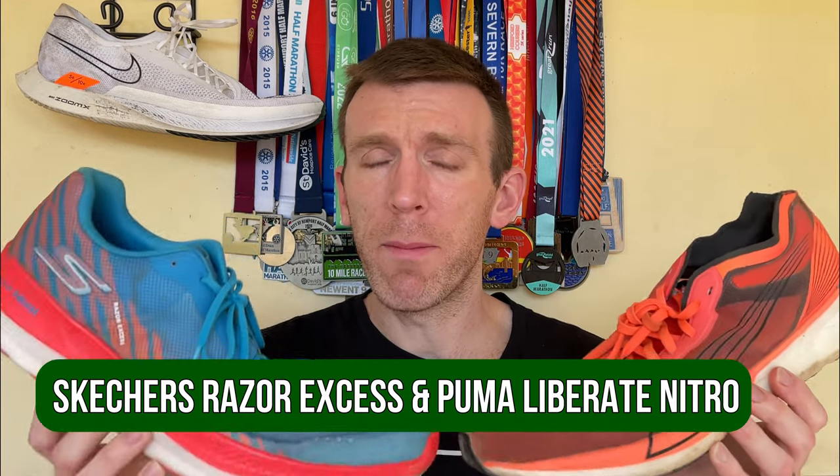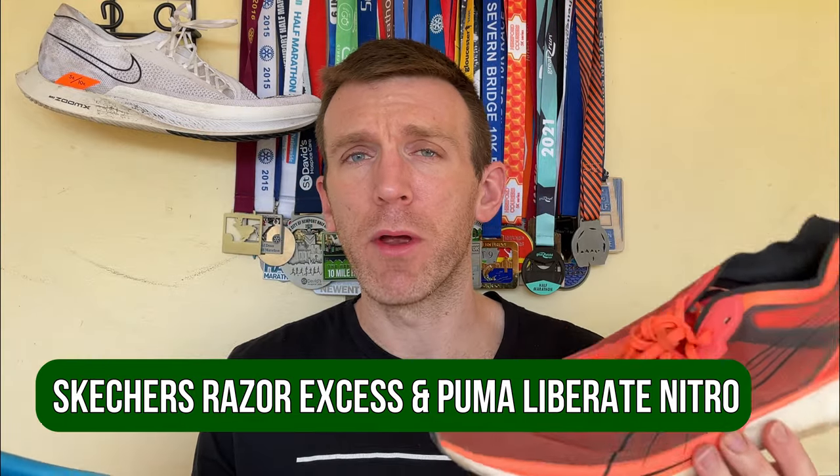So let's start by comparing the Streakfly to a couple of shoes it has knocked off their perch: the Skechers Razor Excess and the Puma Liberate Nitro. Both of these shoes I really enjoy. I'll also give a shout out to the New Balance Rebel V2 and explain why that's not in this video. These two shoes I love for those VO2 max and critical velocity style intervals, that top end threshold stuff. They're super lightweight and super comfortable, with very different style midsoles — much firmer in the Skechers, much softer in the Liberate. I tended to gravitate towards both of them equally and it really just depended on the day.